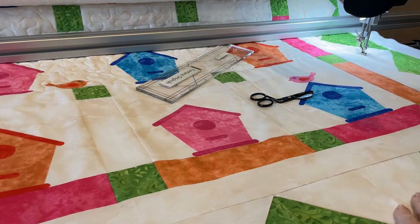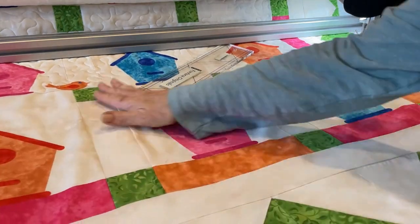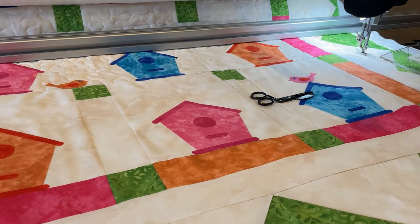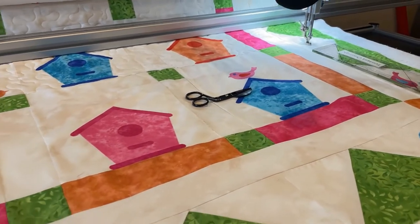I am long arm quilting with invisible thread and I'm about two thirds done, and I wanted to show you my progress and the cute quilt that I'm working on. So I'm going to rearrange the camera. Okay, this is the quilt — I've quilted up to here and I'm going to go down the side and just sew down the edge a little and then free motion quilt.